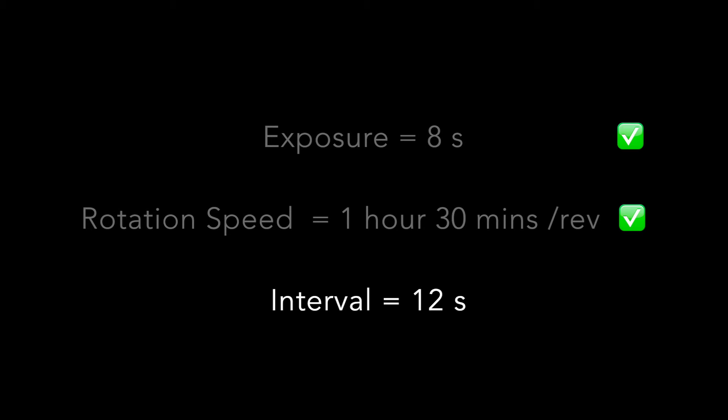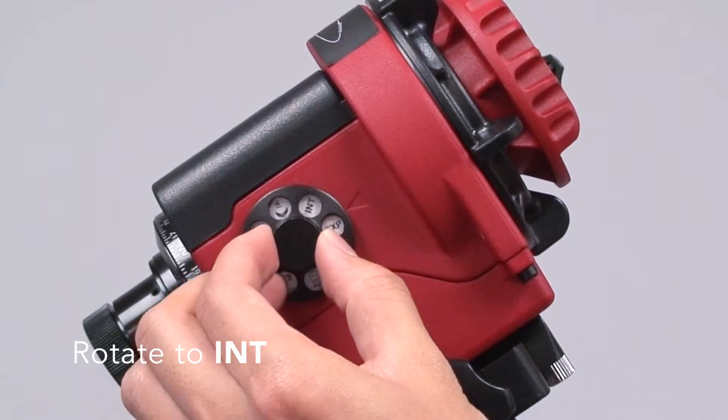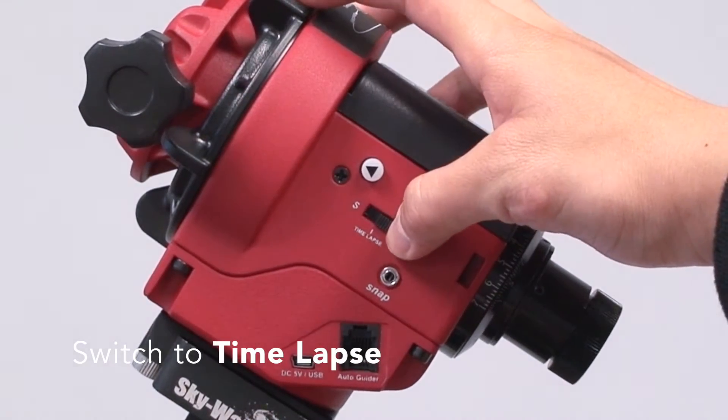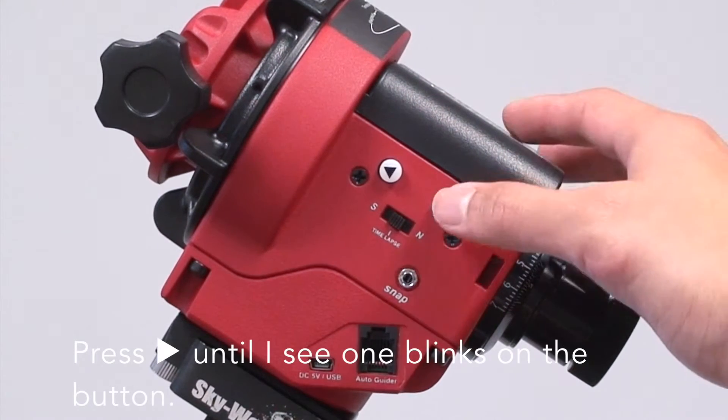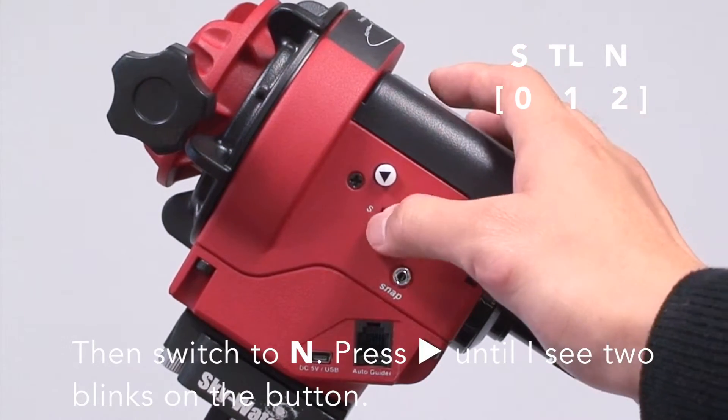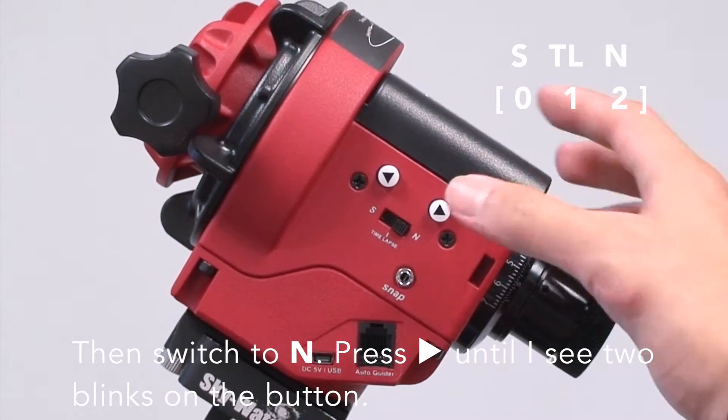To enter the interval to be 12 seconds, rotate to INT. Then switch to time-lapse and increase the right arrow until I observe 1 blink, then switch to N until seeing 2 blinks.